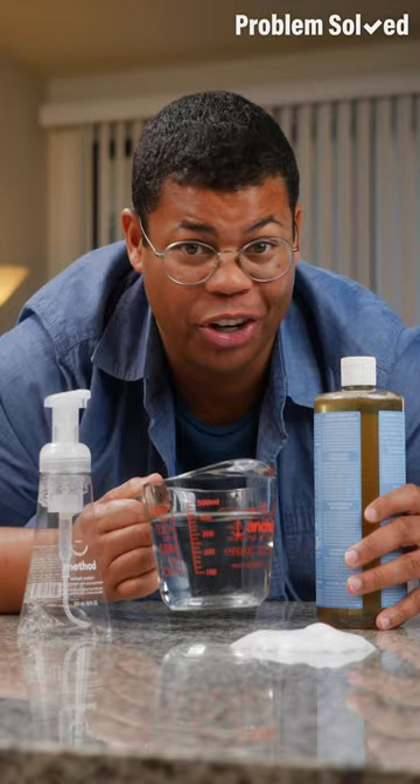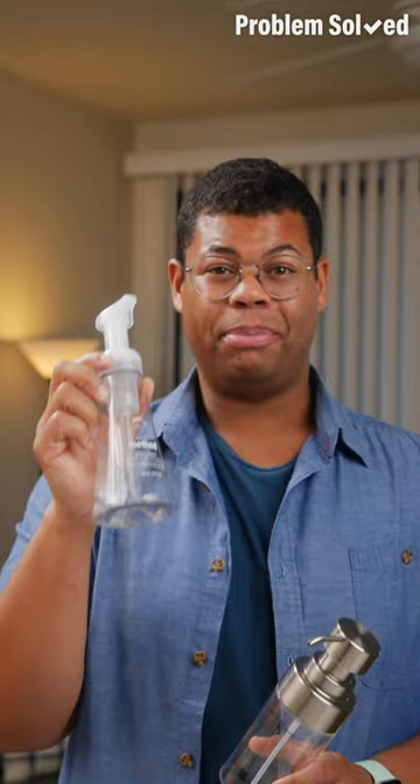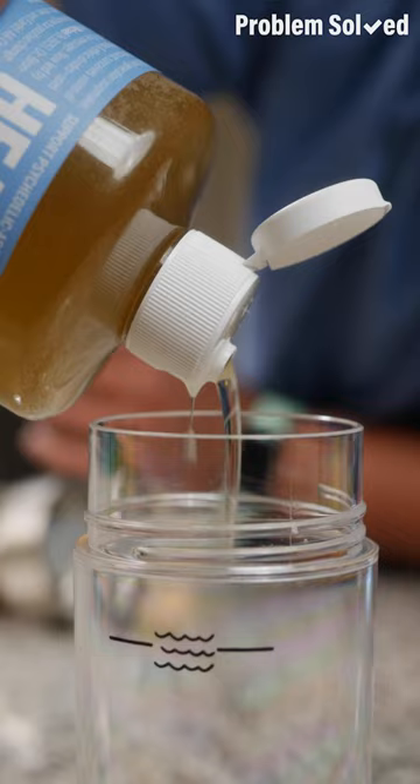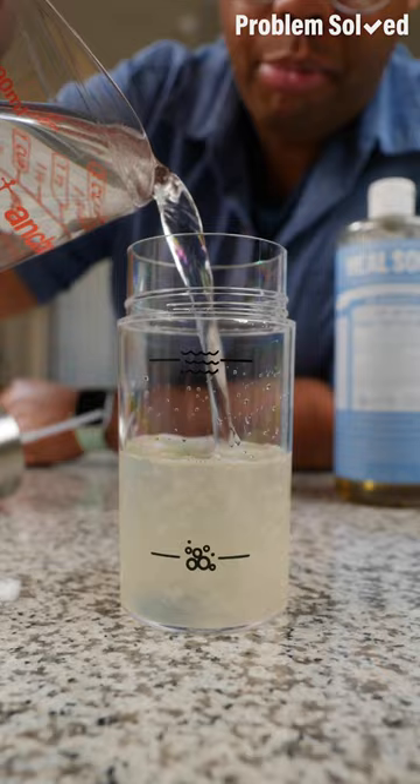Foam soap is just water and soap aerated with a pump to last longer. So you can refill a bottle yourself once it's empty, or treat yourself to a fancy reusable bottle — you'll be saving so much money anyways. You'll need three or four tablespoons of your favorite soap. I prefer to use a more natural soap, but you can also use any regular hand soap refill. Now fill the rest of the bottle up with clean water.